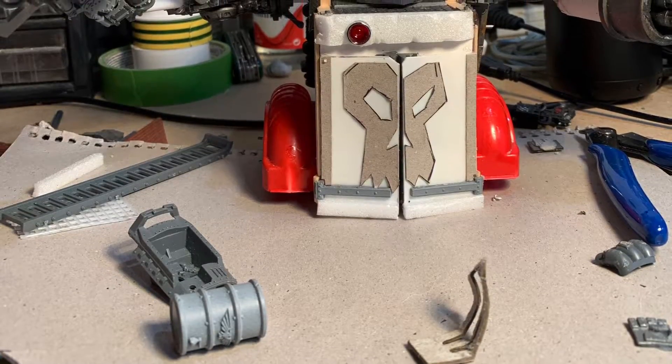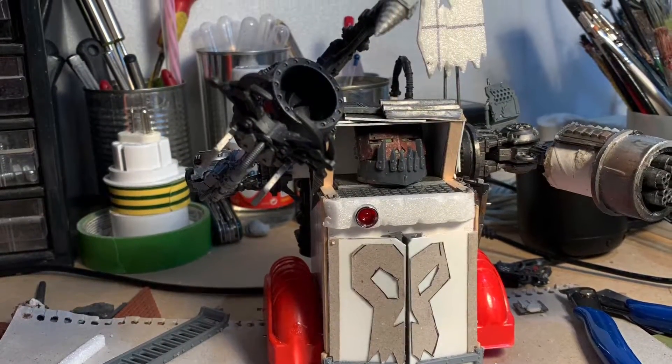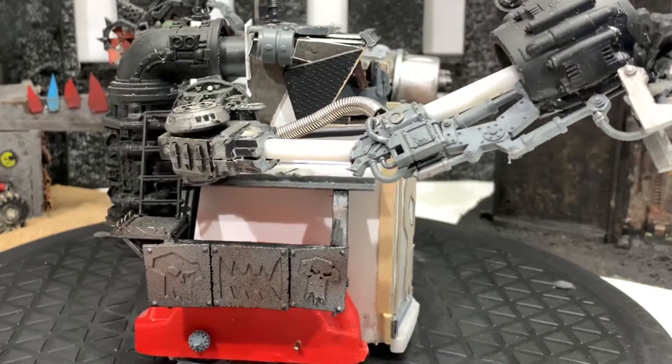He finally regains his focus and starts work on the claw arm — a few bits of plastic rod and a load of bits from his bits box. The front panel's looking a bit flat but we'll sort that out later. Happy with the claw arm; the articulation looks nice.